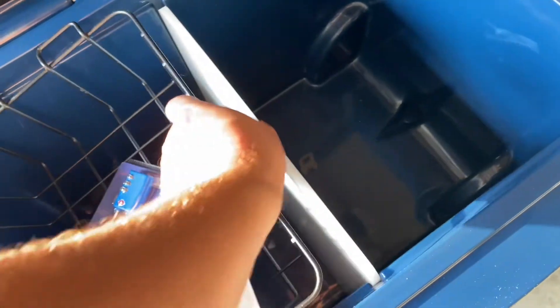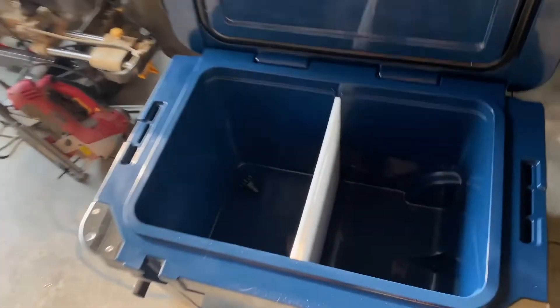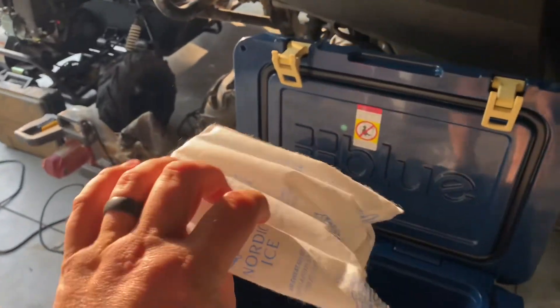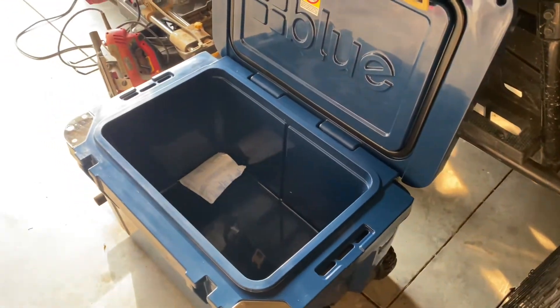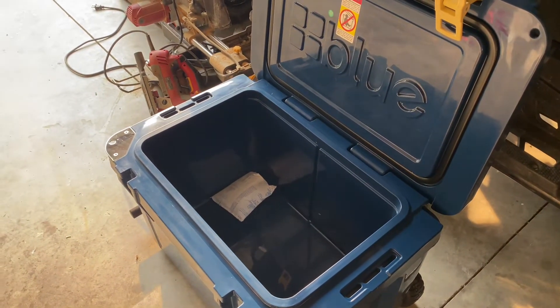I'm gonna take this stuff out because I'm not going to use it this weekend. There's also an extra drain plug in case you lose one. What I like to do is prime the cooler first — typically you put a bag or two of ice in there. I've got these ice packs here in different sizes that I've collected over time, so I'm just going to load this bad boy up and let it sit for 24 hours, then we'll put our beverages and a bag of ice in. I'll take a picture every day and show you how it works.